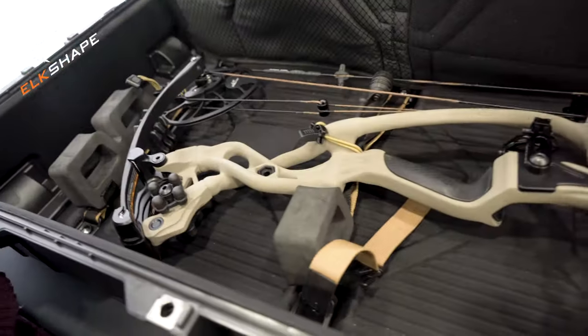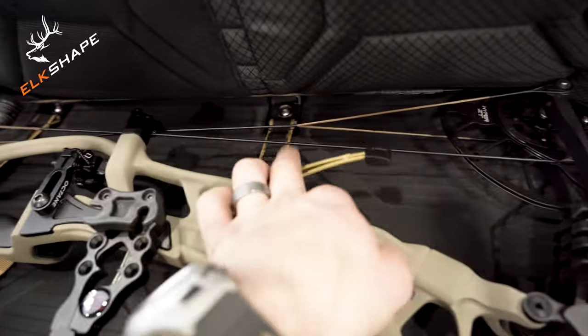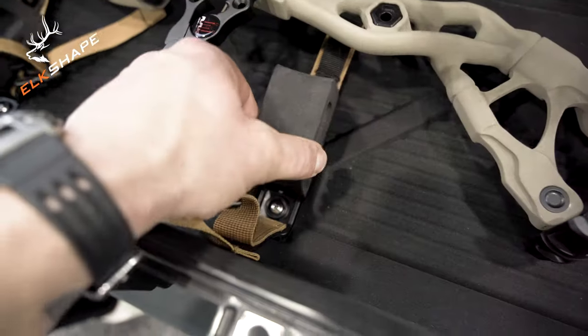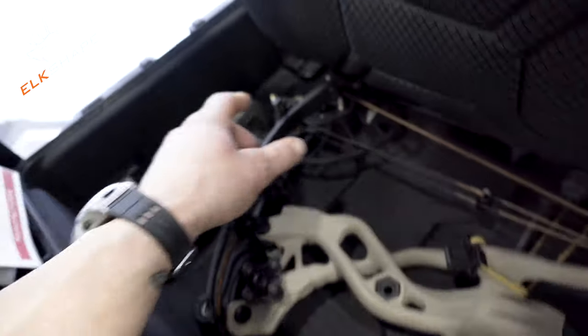Underneath the padded divider, that's where you'll store your bow. It comes with these bungee cords here that help secure the bow into place, as well as these foam blocks to help keep the pad elevated off your bow and keep stuff from crushing down on it.